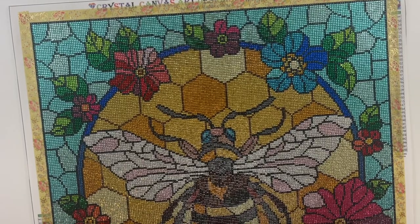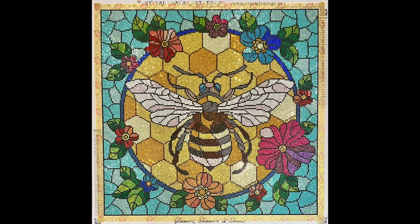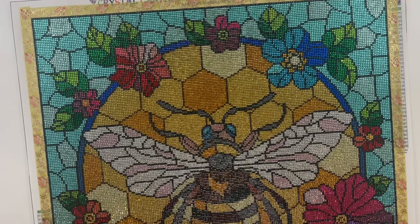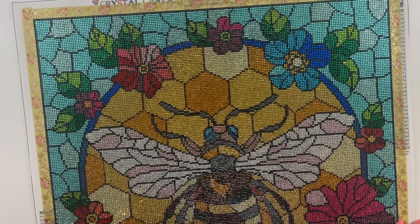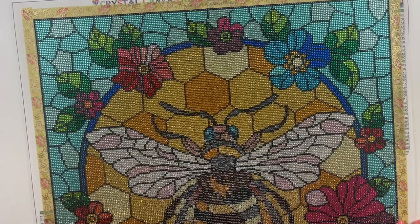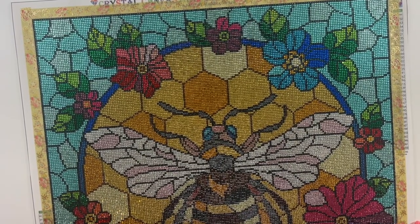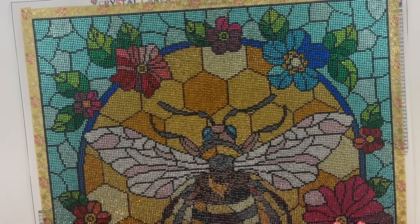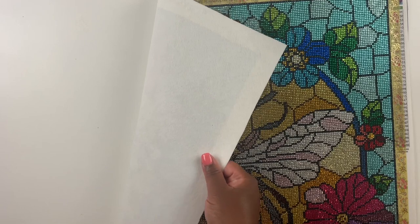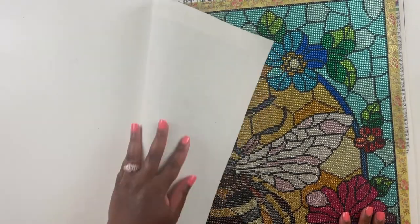As long as you're having fun, that's all that matters. This kit is Honeycomb and Flower Bee — it's a legally licensed kit from Crystal Canvas Art Designs. It is a 50 by 50 centimeter square crystal rhinestone diamond painting, which is approximately 20 by 20 inches. It is hand rendered by artist Natalia Zagori, and it has a silk flocked canvas. The back of the canvas is super soft and it really does have a silky feel.